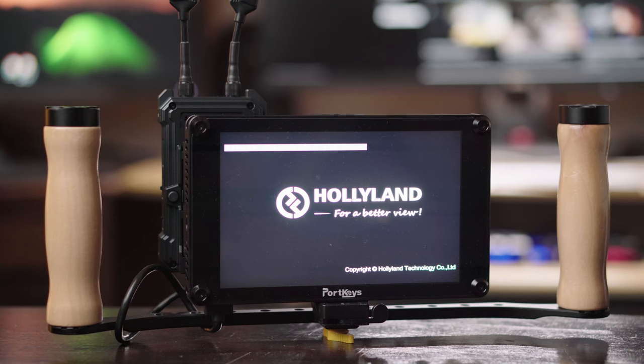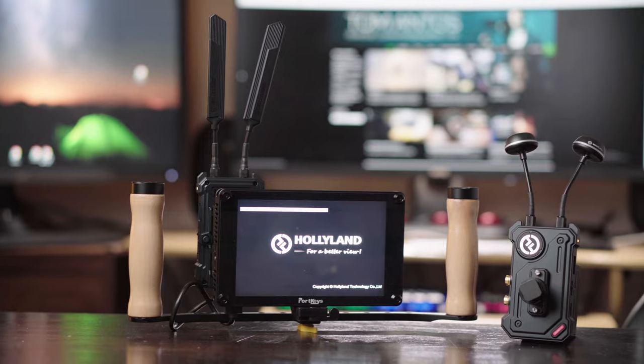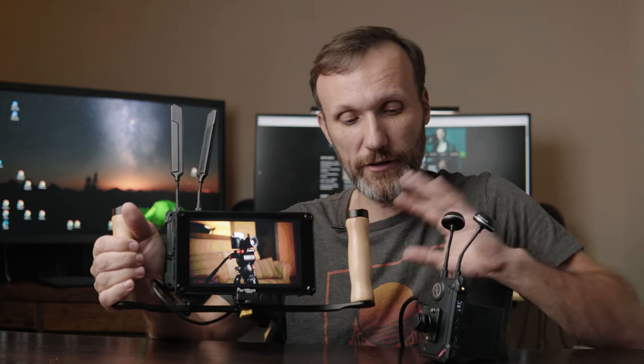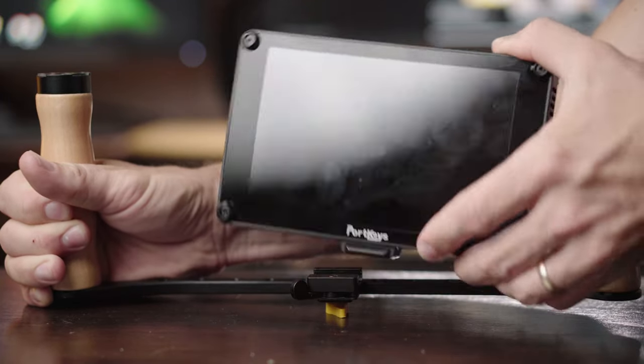So this is one of the newer monitors from Portkeys — the HS17. It's a 7-inch display. It's not one of the brightest monitors they've made; it's 1200 nits, but that's still plenty bright for most outdoor situations and definitely bright enough for cloudy days or inside a studio. Right now this monitor retails for around $400, and the whole kit with the wireless video is around $1,300. Check out the links in the description for the latest prices.